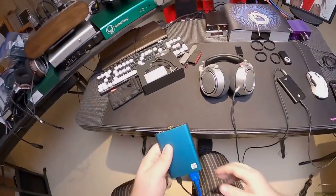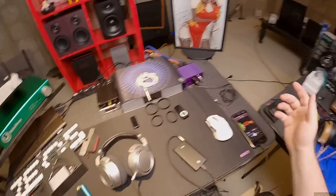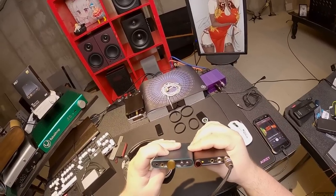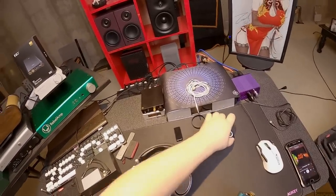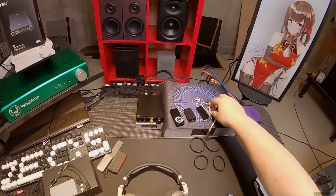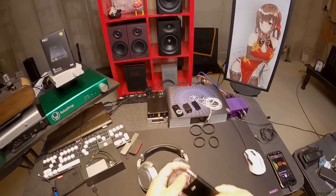Size-wise the Q3 is slightly narrower — maybe three-eighths of an inch, one centimeter for European people. It's also slightly thinner, a couple millimeters. The Hip DAC has been the de facto standard for this type of unit. If you want Bluetooth you didn't buy this — you go buy the BTR5, or the Qudelix 5K, or the BTR3K if you want to save money under $100. Those are the most convenient best-sounding things, so you have to have a real reason to go with either one of these over one of those.